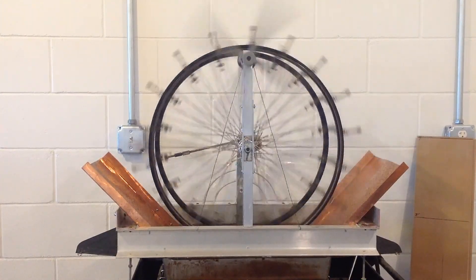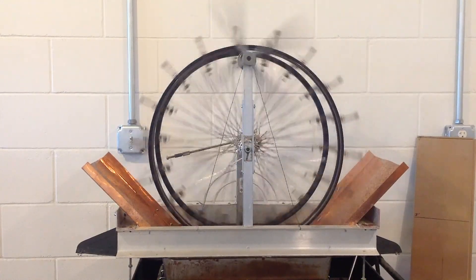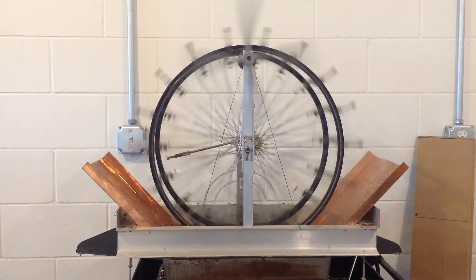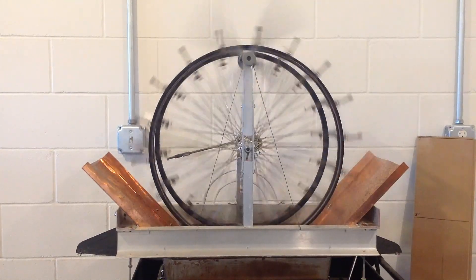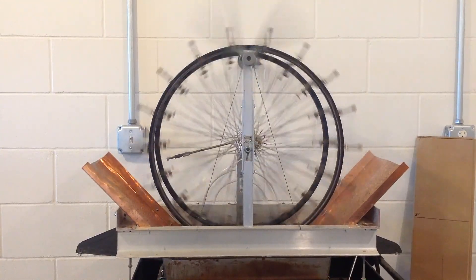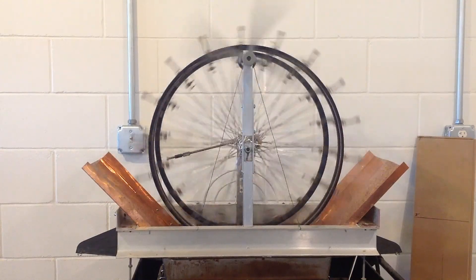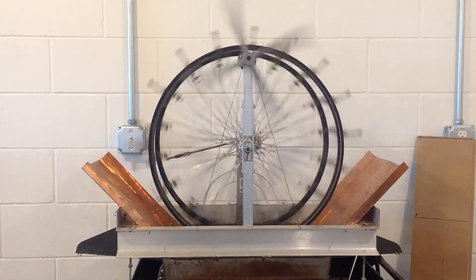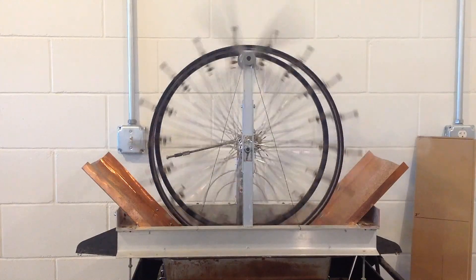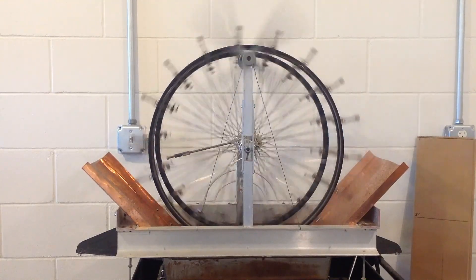So how long will the nitinol last? The nitinol wire I'm using is called muscle wire. The manufacturer states that if the wire is not overstressed and used within their guidelines, the expectation of tens of millions of cycles is reasonable. To put that into perspective, if this motor turns at 40 RPMs — that's 40 cycles a minute, or 2,400 cycles per hour, or 57,600 cycles per day — 10 million cycles would be 173.6 days going 24 hours a day. I have not broken any nitinol wires in this machine yet, but I have broken some linkages.